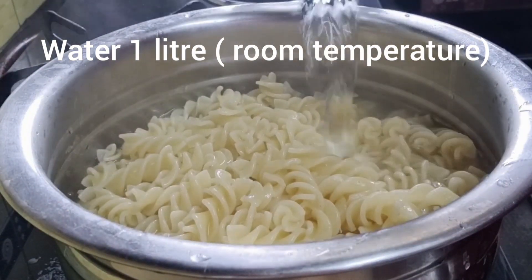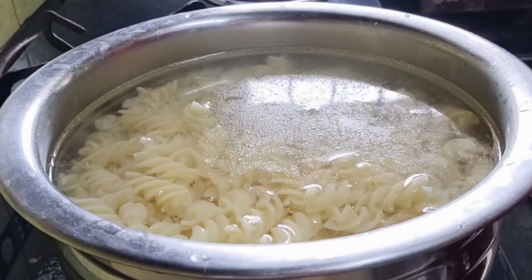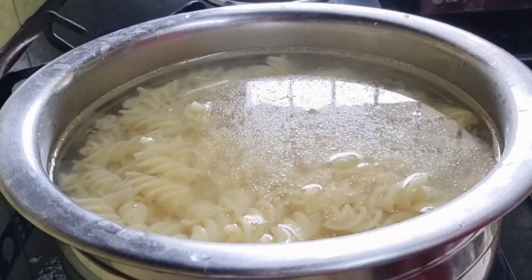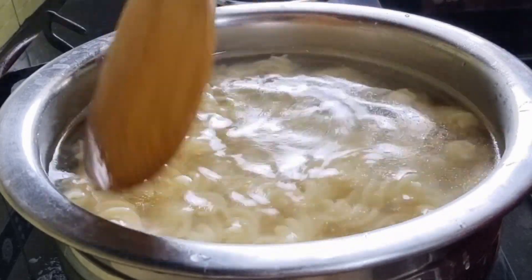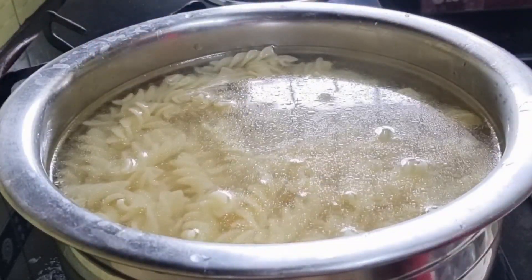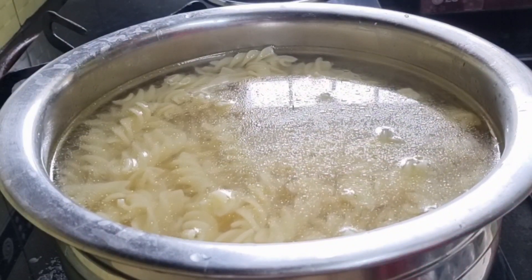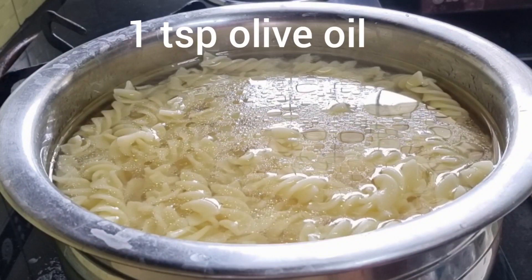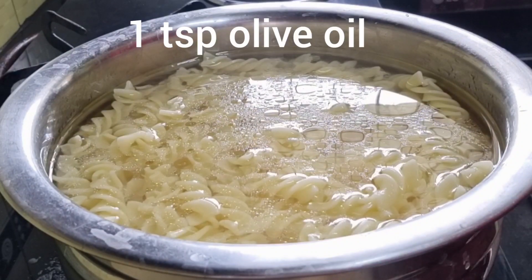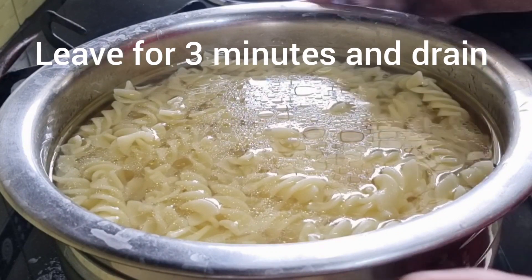To stop the cooking process, add one liter of water at room temperature. This will stop further cooking and the pastas will not stick with each other. You can also drizzle one teaspoon of olive oil for lubrication and leave it aside for three minutes.